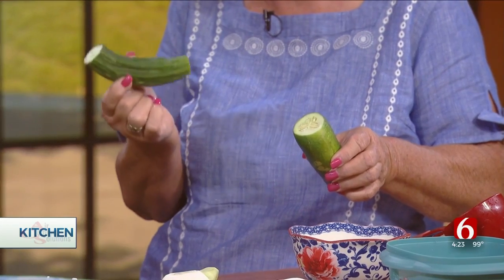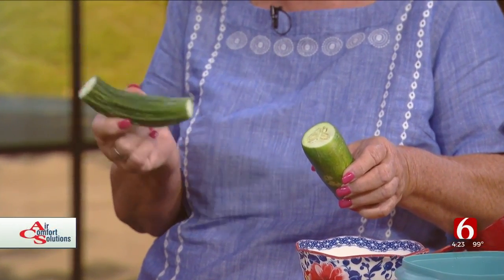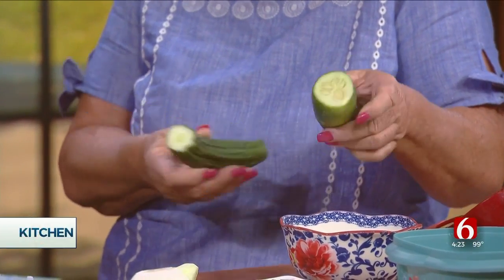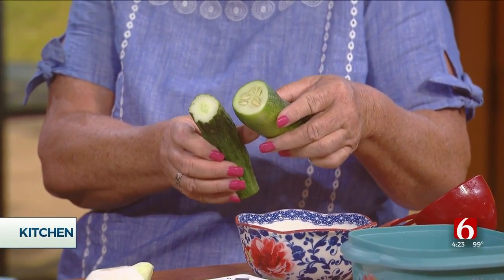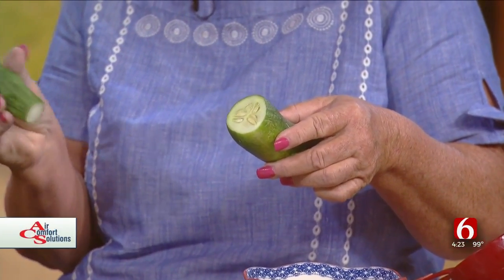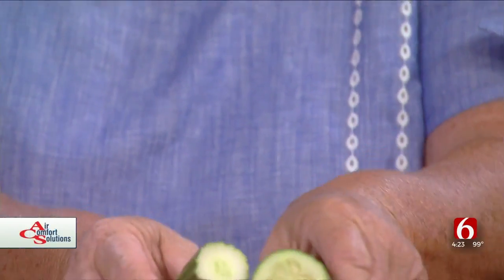I have a little comparison here. This is called a burpless type — burpless — and for those people like myself that that bothers, this is a nice alternative. And this is just like a straight eight conventional. You can see the difference in the seeds or the distribution of the seeds. This one has very, very little seed capacity. This one is more appealing and it's easier to cook with and it's great to pickle. These are fine, you just have to get them when they're very small. Do they taste the same? They taste the same, they really do.